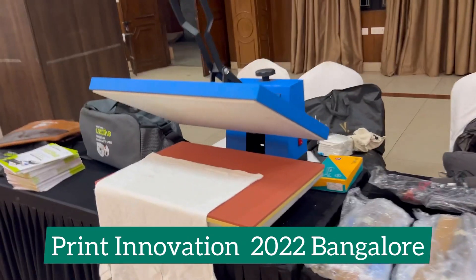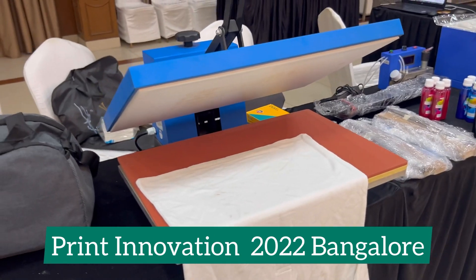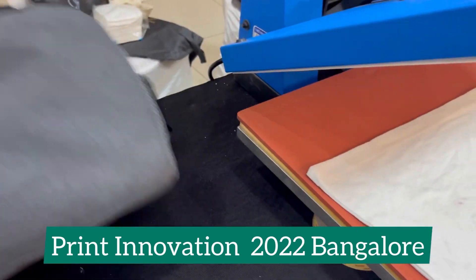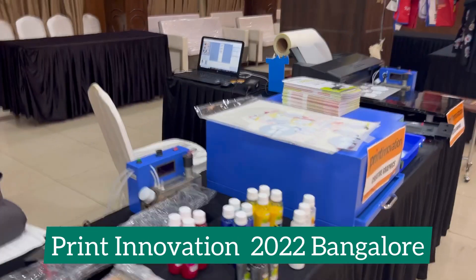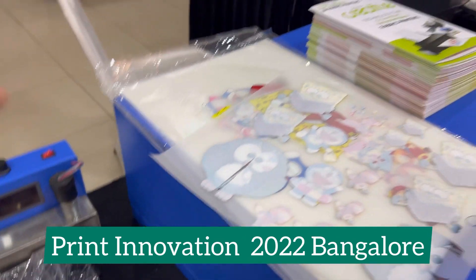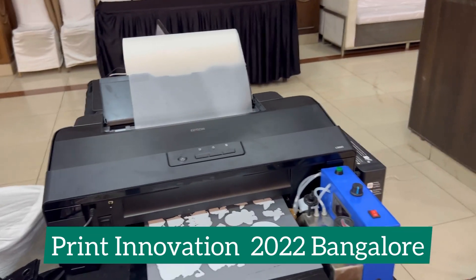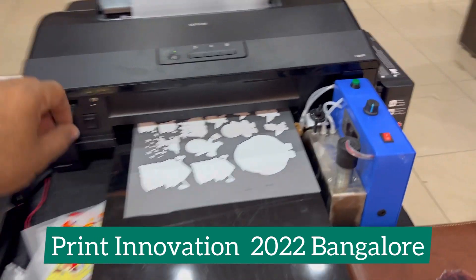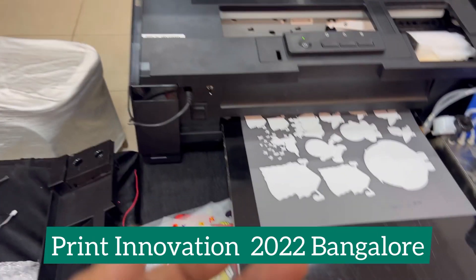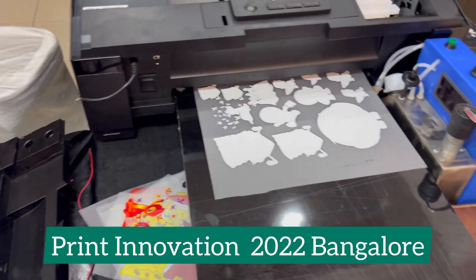For heat press, in a few days we will be giving you the option of a completely Indian-made heat press. So this is all you can do with the L1800. Ink circulation is not mandatory, but it's good to have. You can continuously print a roll with this module, and along with ZigRoll software, nothing is better than it.